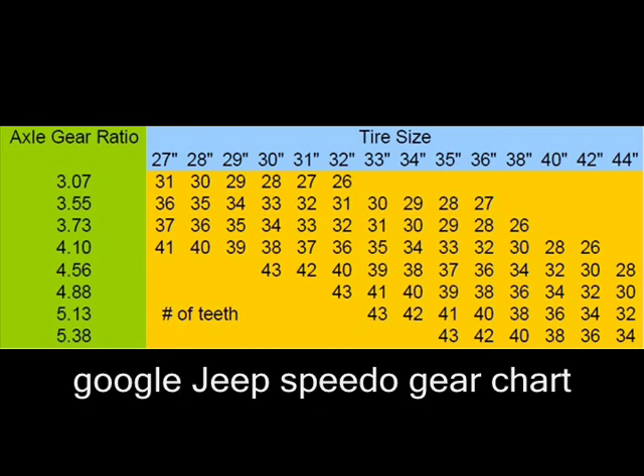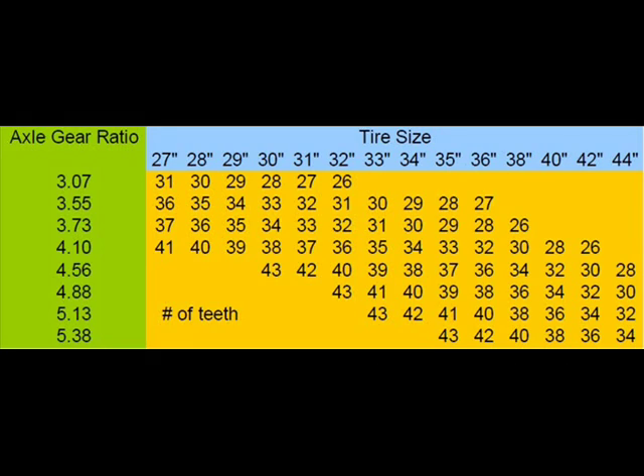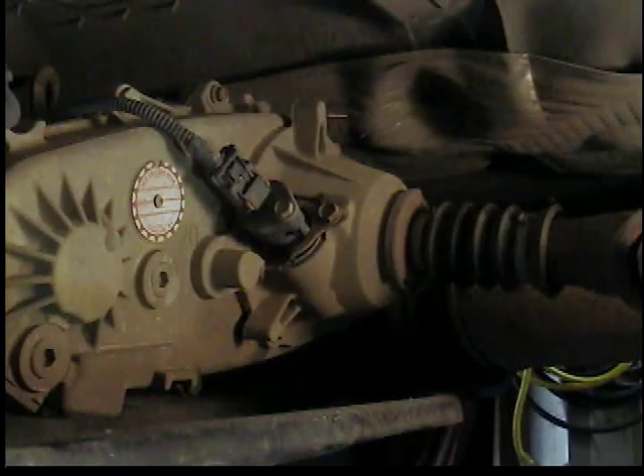If you Google 'Jeep speedo gear chart,' you'll probably find something like this. I've got a 3.73 gear ratio. Go over to 35-inch tires — I need a 29-tooth speedometer gear. So I'll buy one of those and we'll put that in.